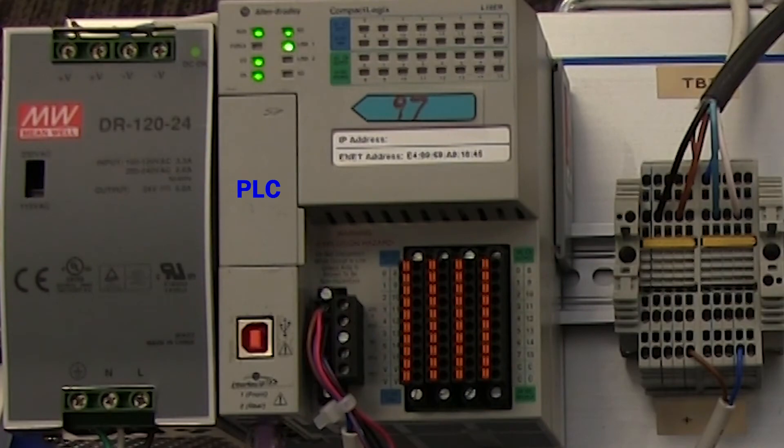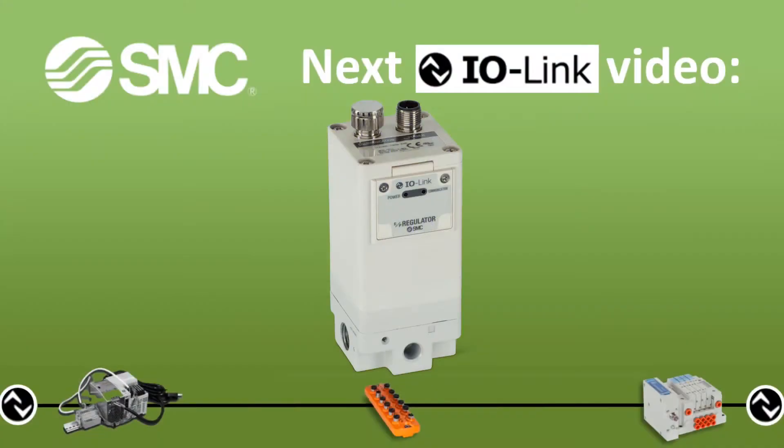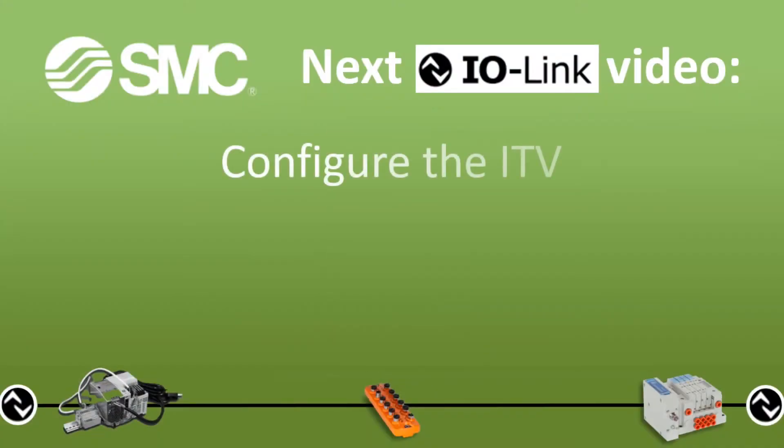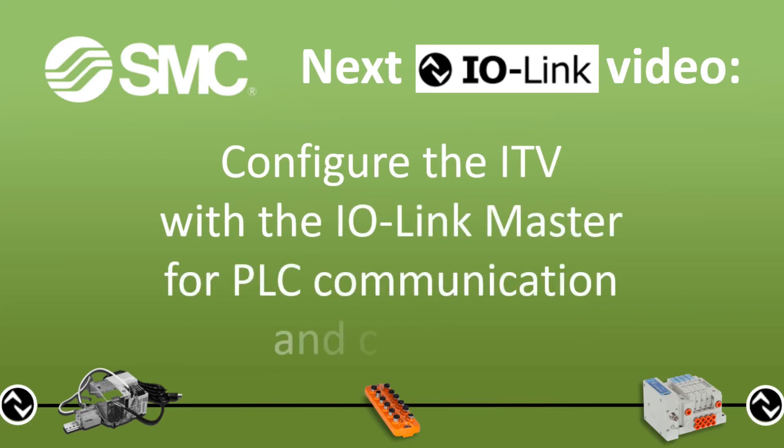Now we're ready for the next step. We hope you found this video useful. In the next video, we'll configure the ITV with the IO-Link master for PLC communication and control.